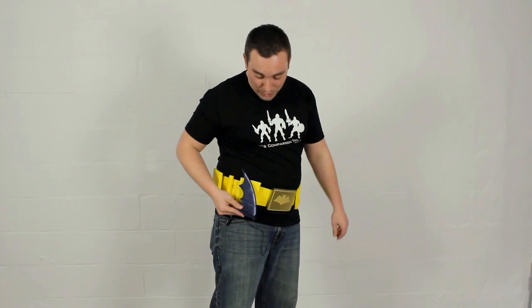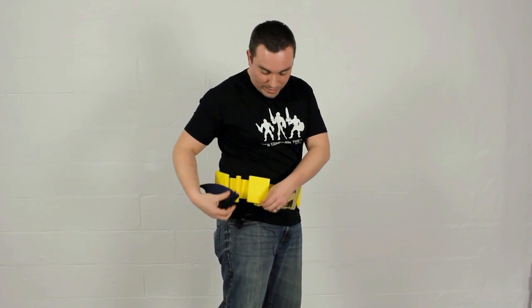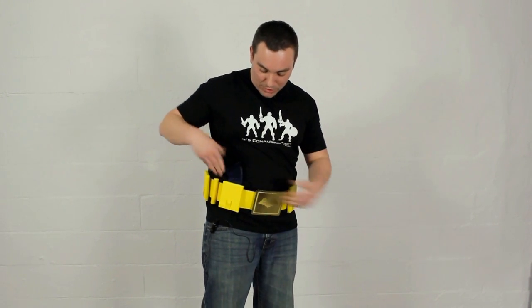One thing I want to point out: on the sell sheet on Matty Collector for the Batarang and this utility belt, it notes that the Batarang folds up so you can store it in the pouches on the belt. I'm here to tell you that does not work. Standard physics will tell you the Batarang cannot actually fit inside that pouch because of how much bigger it is. Even folded, it doesn't really fit inside. So if you're planning to carry the Batarang on the belt, the best you're going to be able to do is tuck it into the belt.